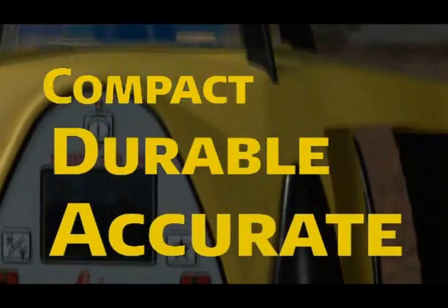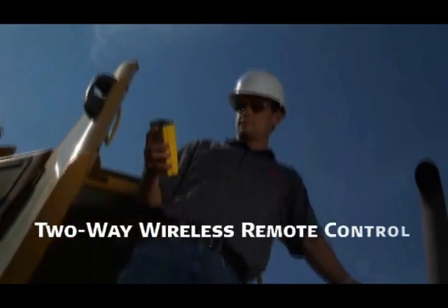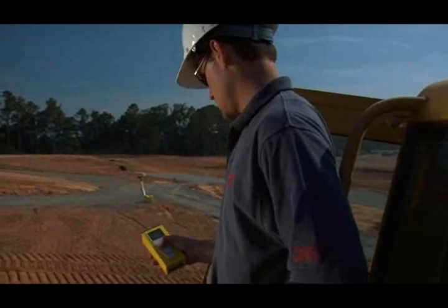Leica Rugby lasers are compact, durable, and accurate, offering an extensive menu of advanced features including automatic self-leveling and two-way wireless remote control — optional on the Rugby 400 — so Leica Rugby lasers are well equipped to tackle any grading job from the simplest to the most complex.